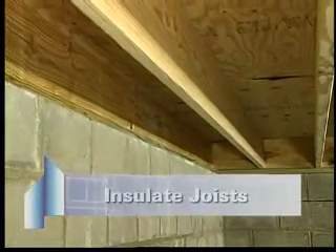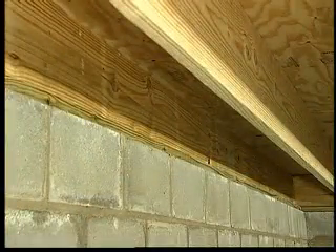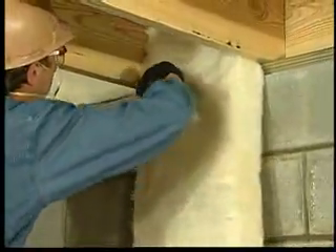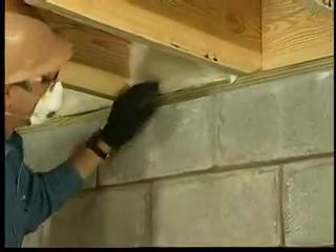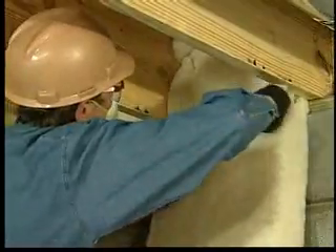The first step is to insulate the perimeter joists. There are two types: header joists and stringer joists. Header joists run across the ends of the floor joists. Measure and cut small pieces of unfaced insulation to fit this area. Completely fill the spaces enclosed by the subfloor, sill, and floor joists.